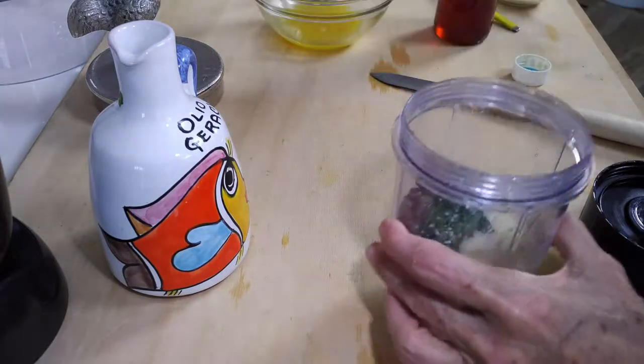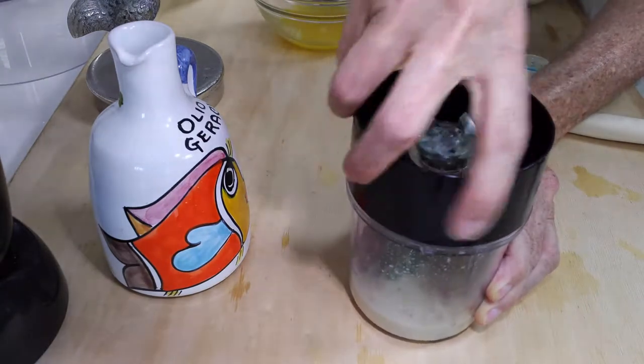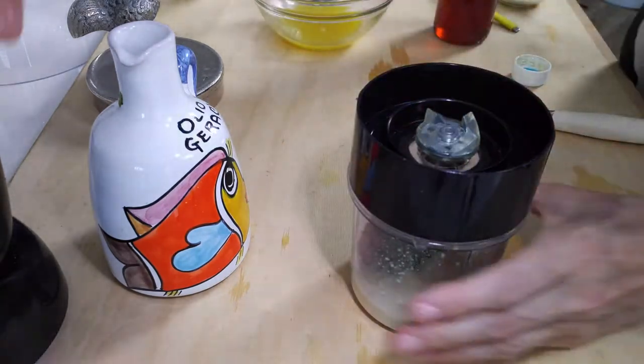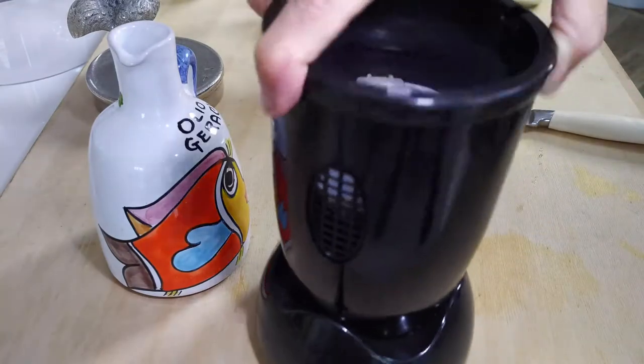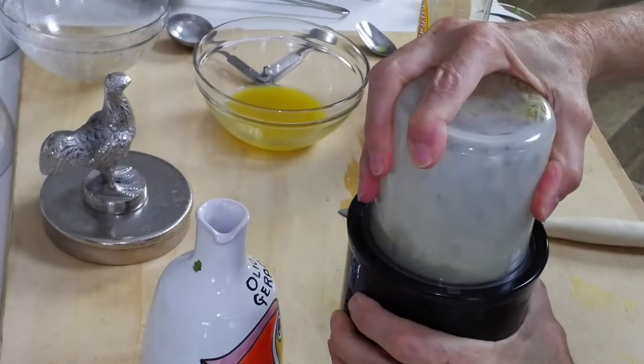Let's go for our shrimp now. We have our sauce ready to blend in a second. Last but not least, we're going to cook our shrimp. Remember, shrimp take only one to two minutes to cook and that's it.